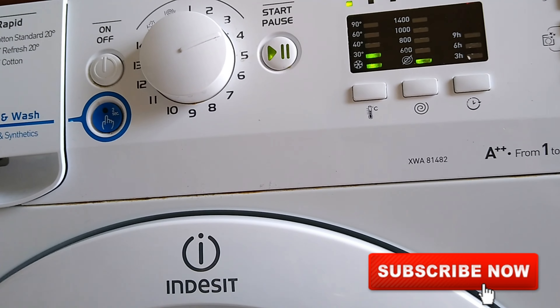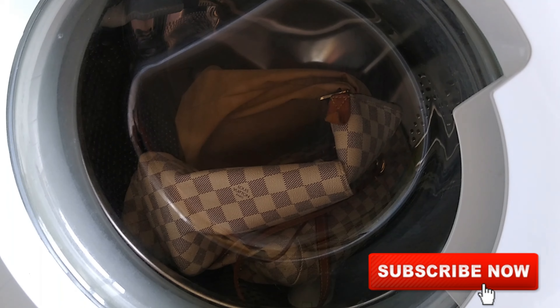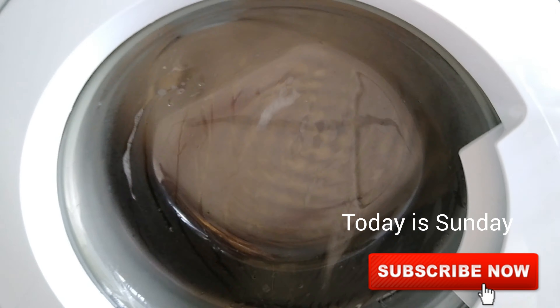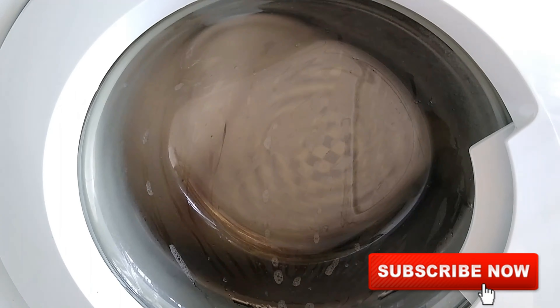Yesterday I washed my Louis Vuitton Totally MM. It was around five o'clock in the afternoon, so it's been about 18 hours now that I've had it hanging outside, and then before I went to bed I hung it in the bathroom to dry.